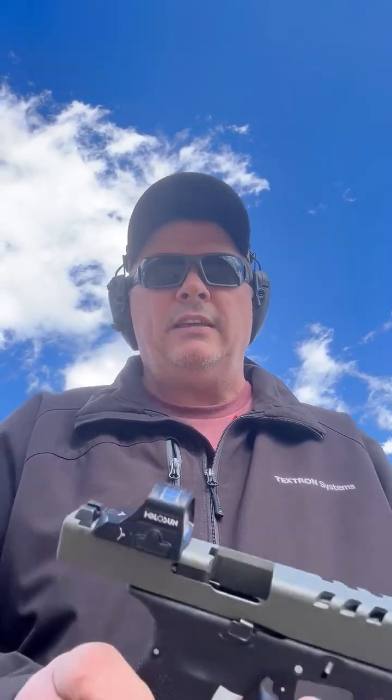Glock does now have a performance trigger that you can get, which is way better than the regular trigger, but to me the Vickers Tactical and Apex triggers are still better. The other item I'll be running today will be the SIG Sauer P320 AXG.